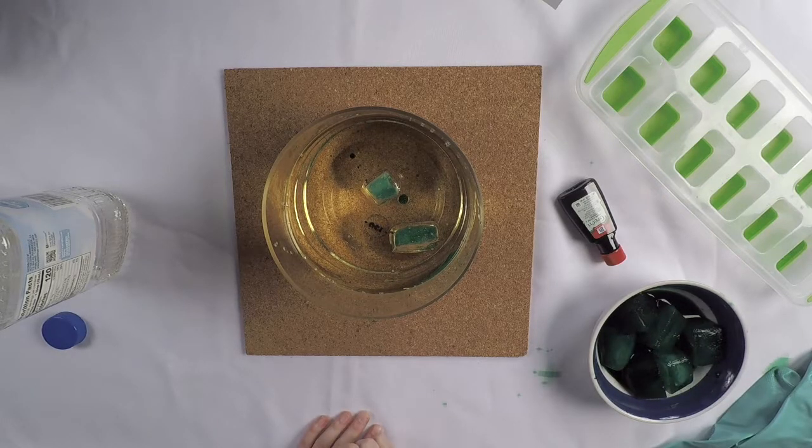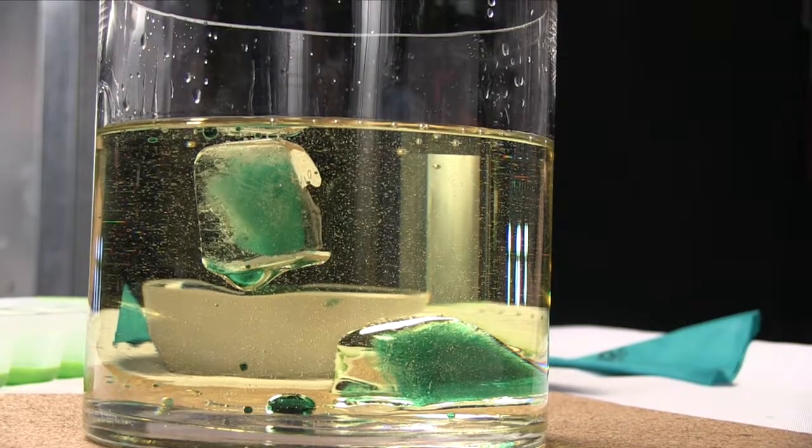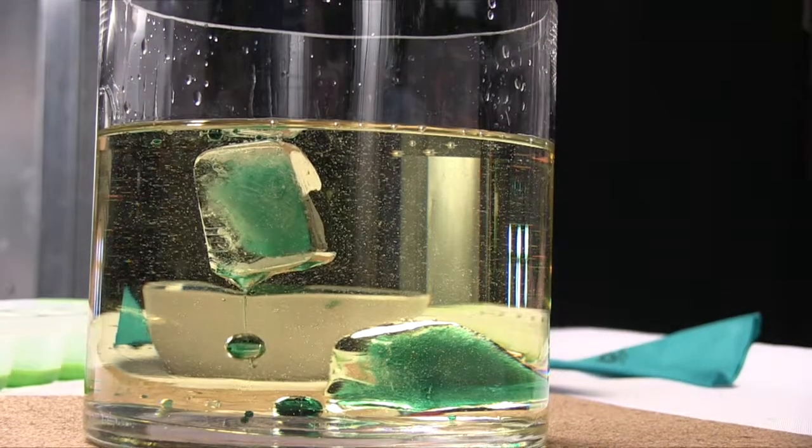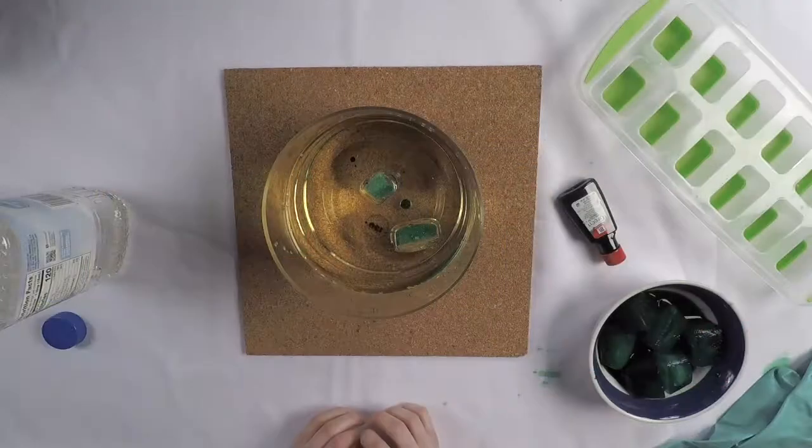Let's keep looking at the floating ice cube. What do you think will happen when the ice cube starts to melt? Let's observe. Can you see a drip starting to form? Water is denser than oil — that means gravity will pull it below the oil, to the bottom of the cup.